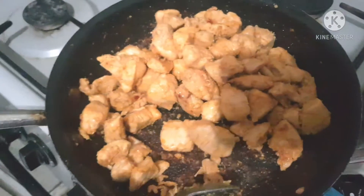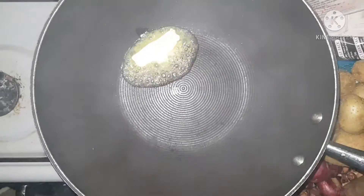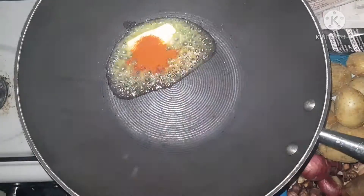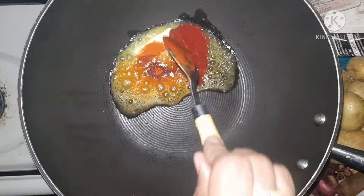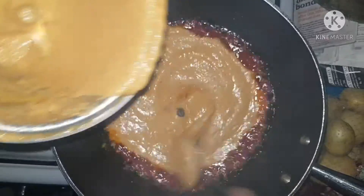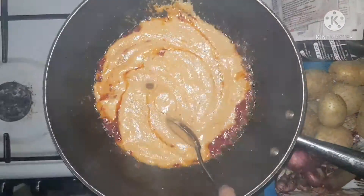Now I keep this chicken aside and I'm getting ready to combine these two delicious things to make one perfect dish. Adding some butter and some chili — of course it's butter chicken, so we have to put a lot of butter. It's up to you how much you add. Then adding all the ground mixture into this.